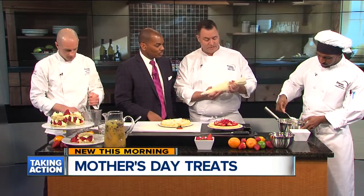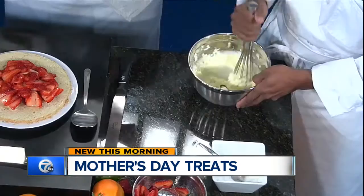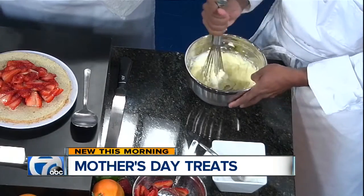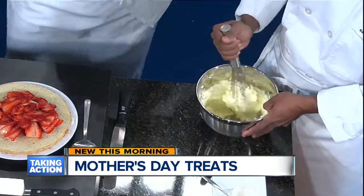Over here, Amir is actually whipping up some mascarpone cheese, which is a nice soft cheese with a little bit of tanginess to it. We're going to sweeten it with just a little bit of sugar. It looks like cream but it is actually cheese — it's got a great taste. We've got it in our piping bag.